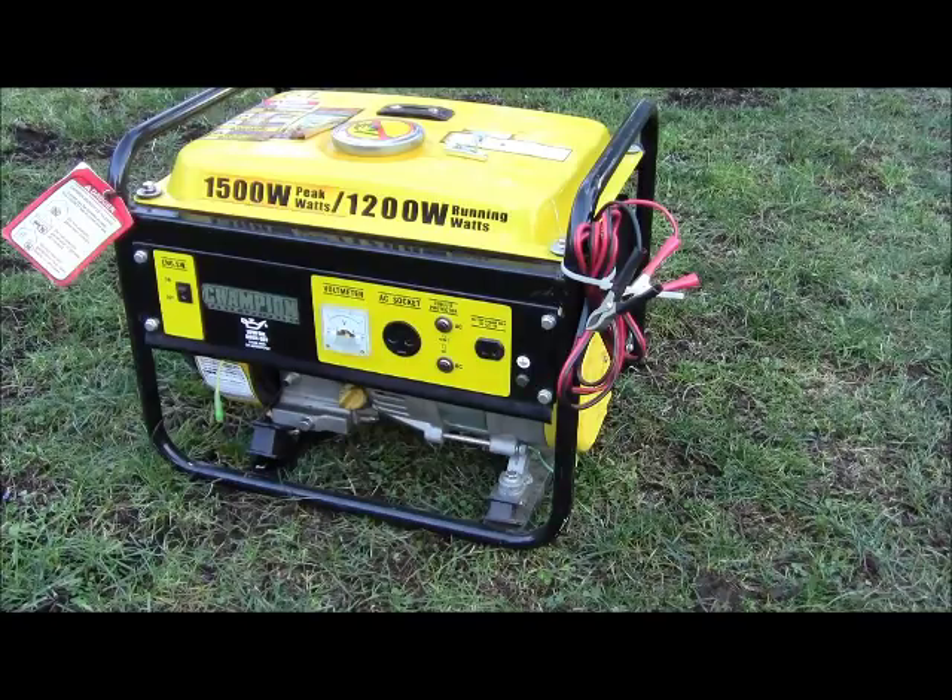Hey everyone, welcome to Rick's DIY. Today what we're going to do is wire up a generator — or I should say properly ground a generator — how to wire it for ground and a couple of various options.